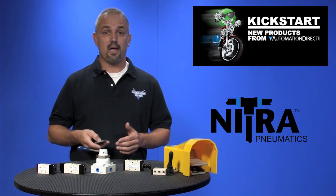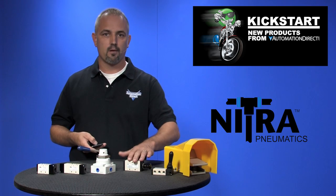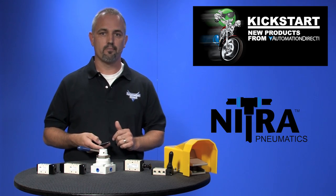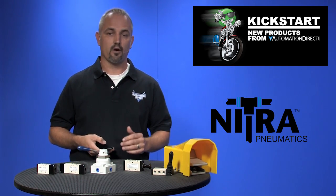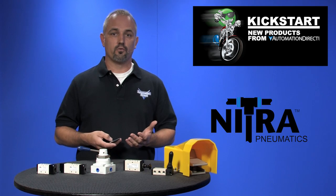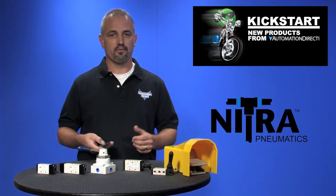Our new manual valves include foot pedal valves, toggle style hand lever, push pull valves, and rotary valves. These all have NPT tapped ports as well. The pedal comes with foot guards and is available in a momentary or a latching style. There are two new part numbers with these foot valves. Foot pedal valves are used when you need both hands for material handling or press operations, to name a few.